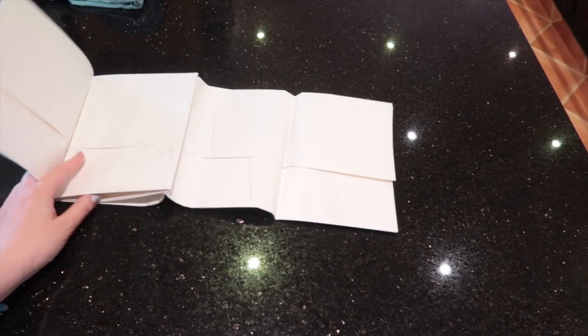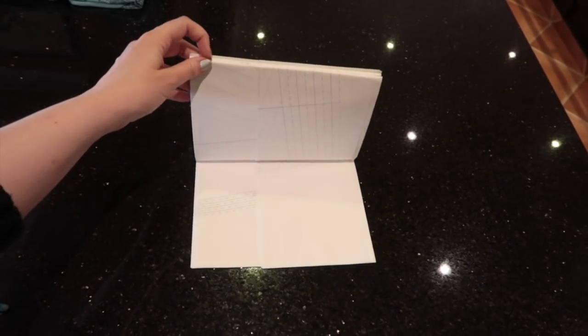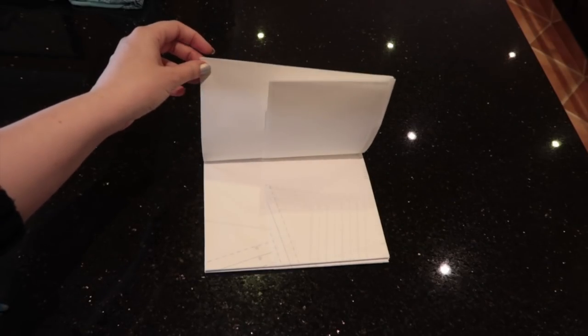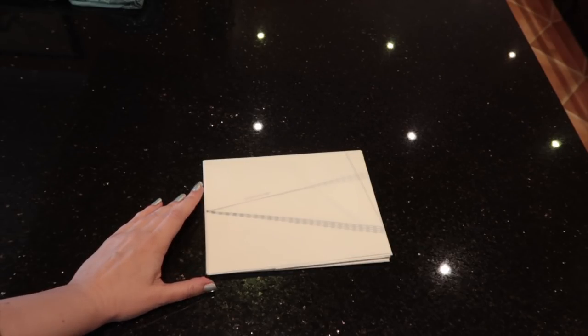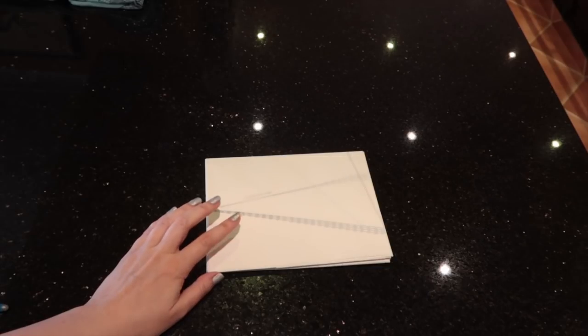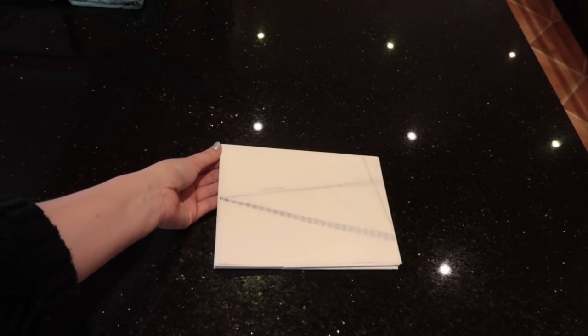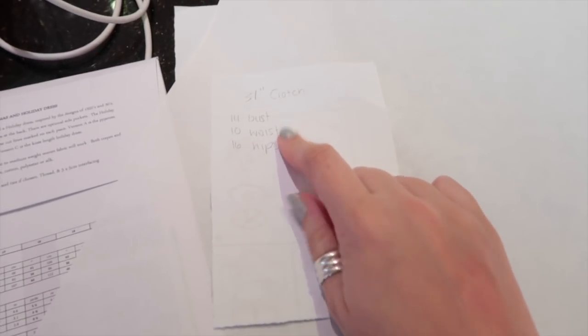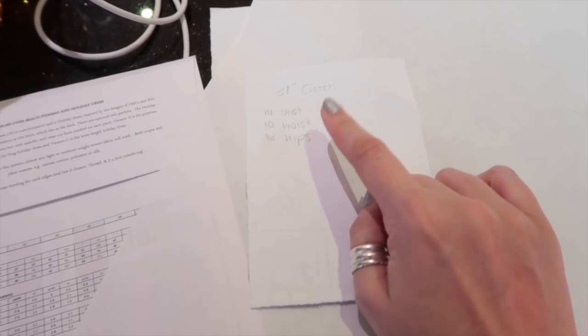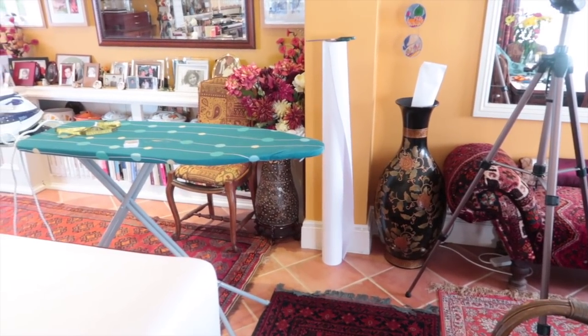I'm going to iron my pattern pieces and then trace them. I get a lot of questions asking why I bother to trace rather than cut the tissue — these indie patterns are expensive and I want to use them multiple times. If I cut out a smaller size and later need a larger one, I'd have to repurchase. That's why I trace. Iron your pattern piece first so you get an accurate trace on flat paper. I've got pattern-making paper from Moreplan over the top of the pattern tissue.